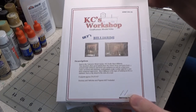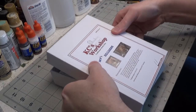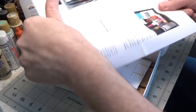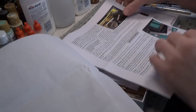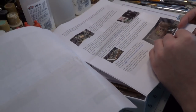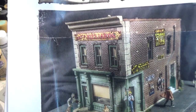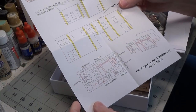Here is the box that the kit comes in. It comes with very nice instructions, full-color photographs, and it even has a page that shows you the finished model. We also have a template for all of our bracing and all of our parts.